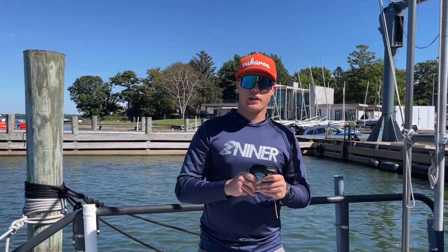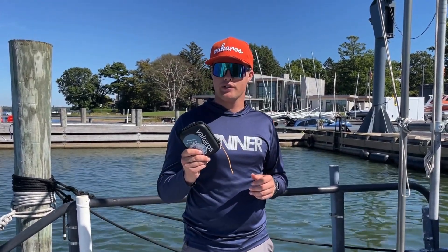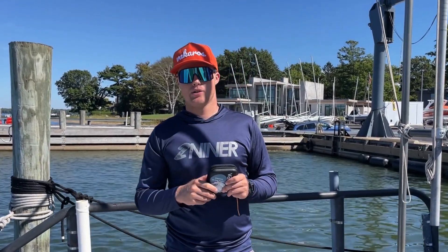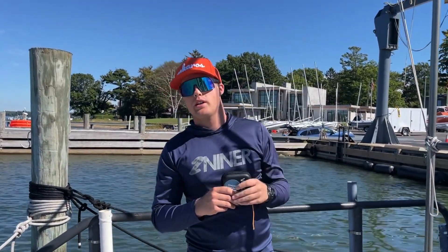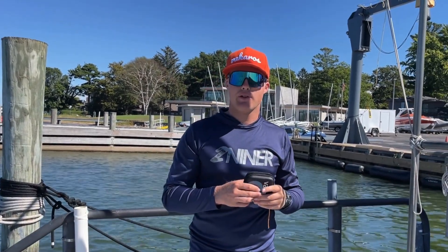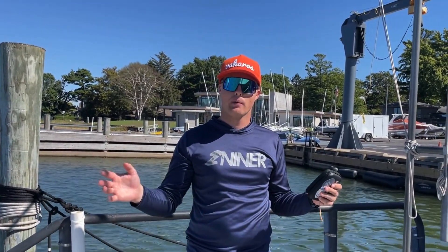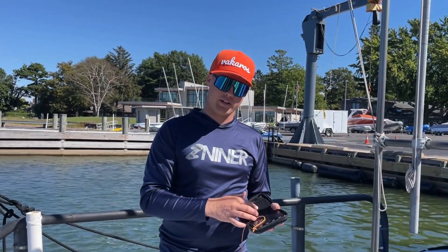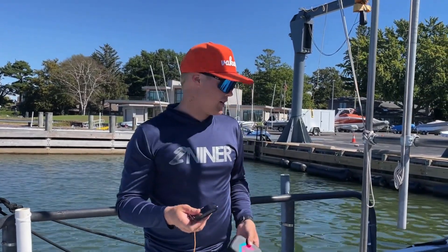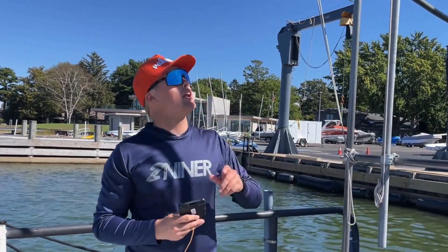All right, the first thing we're going to do in the morning is mount our coordinator device and turn it on. Mounting the coordinator device, we're going to mount it on a tall pole, clear of any obstructions, with a clear sky view. This will really help to improve the radio range and the connectivity on your Race Sense network. So I'm going to take my coordinator device, turn it on, and go ahead and mount it on our pole.